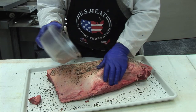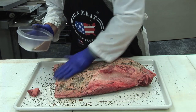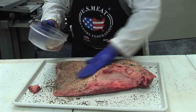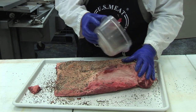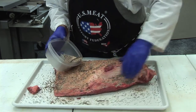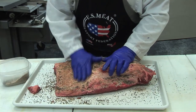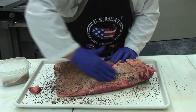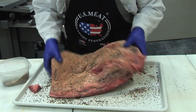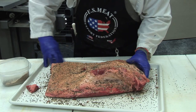It takes less seasoning to do a number of briskets than to do just one, because I'm going to have a lot left on the tray that I don't have any place to go with. If I had another brisket, I'd be able to utilize that amount of seasoning on the next one. But just doing one, I've got to be sure I get everything coated and covered well.